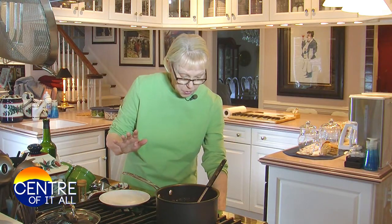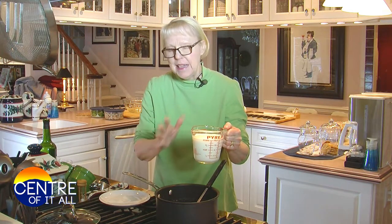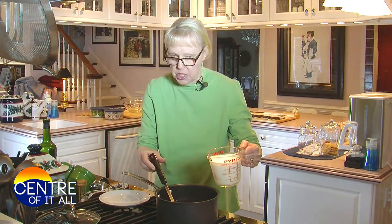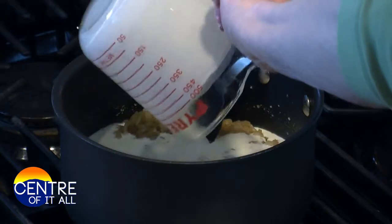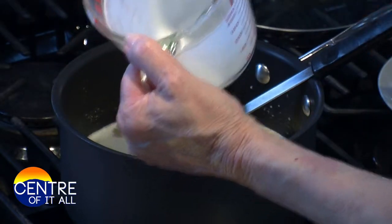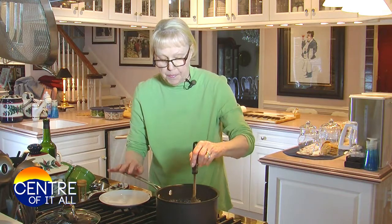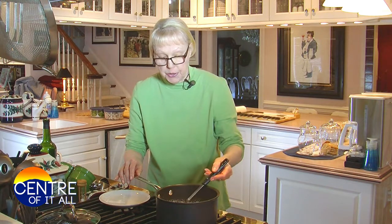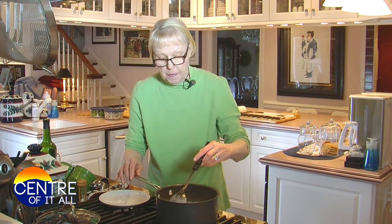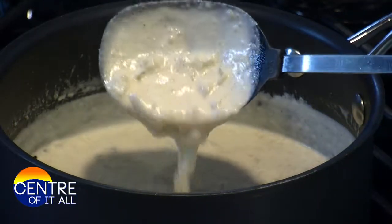Now we're going to lower the heat even more — we're going to go to low, extra low almost. Two cups of pure cream. You can use half and half; I don't recommend milk, but do what you've got to do. Now we're going to simmer this — just bring it to a bare simmer until it's nicely thickened. This will take a minute or two. This is really nice and thick; you can see how thick that's gotten.